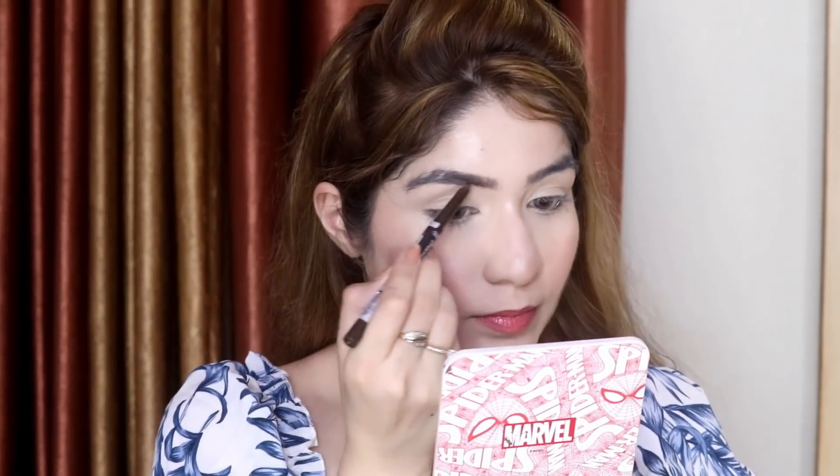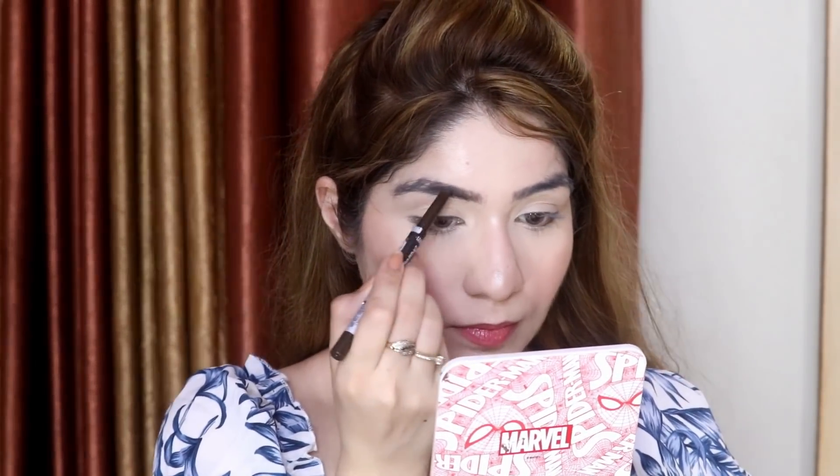Now I'm going to fill my eyebrows with this Maybelline Fashion Brow pencil in shade Brown — it has two shades of grey and one brown. You can notice my hair color has changed; I'll be sharing a hair color video soon so stay tuned for that. Filled brows definitely make your face look more youthful.